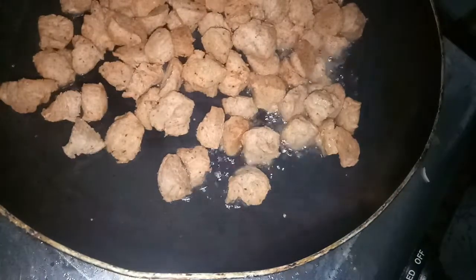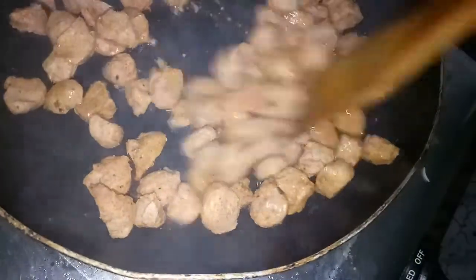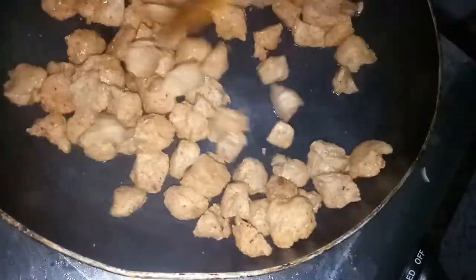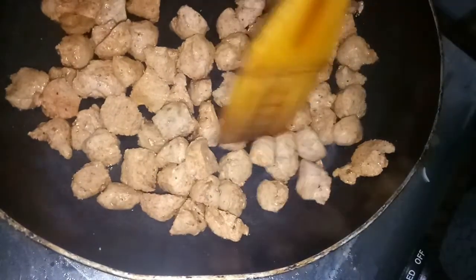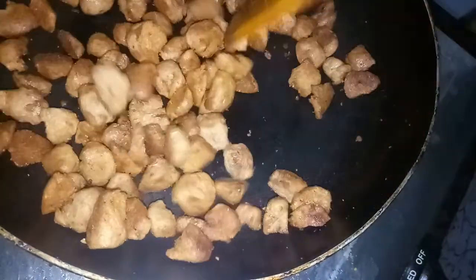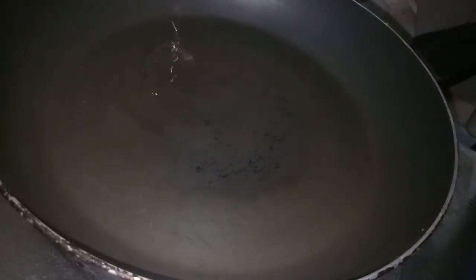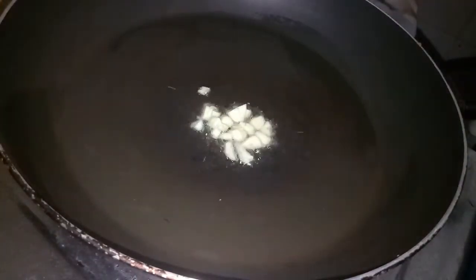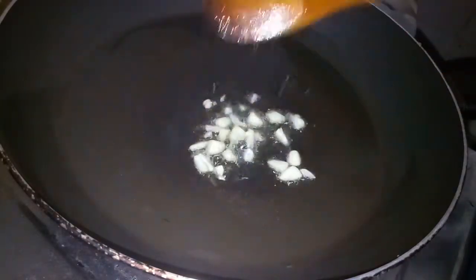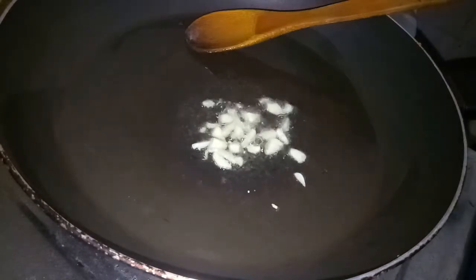Let's fry it. I am going to add some oil to the soy sauce and fry it. Put the sauce in the pan and add 2 tablespoons of oil. Add a little bit of sauce.